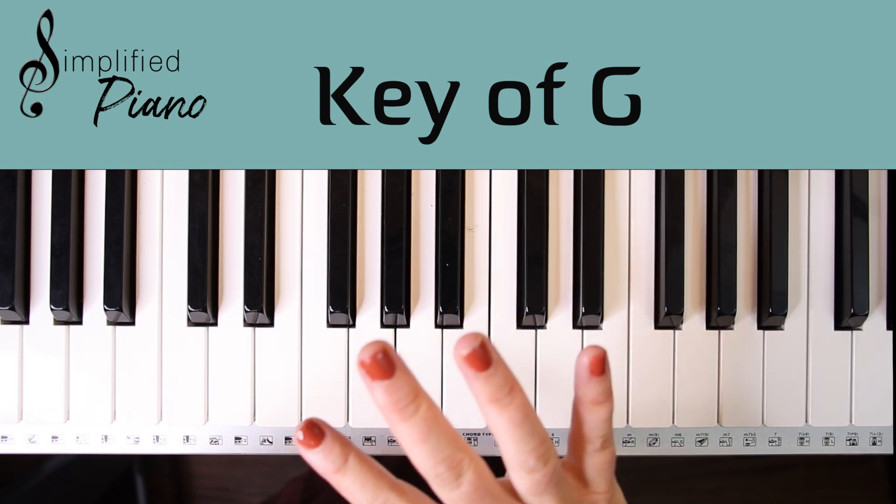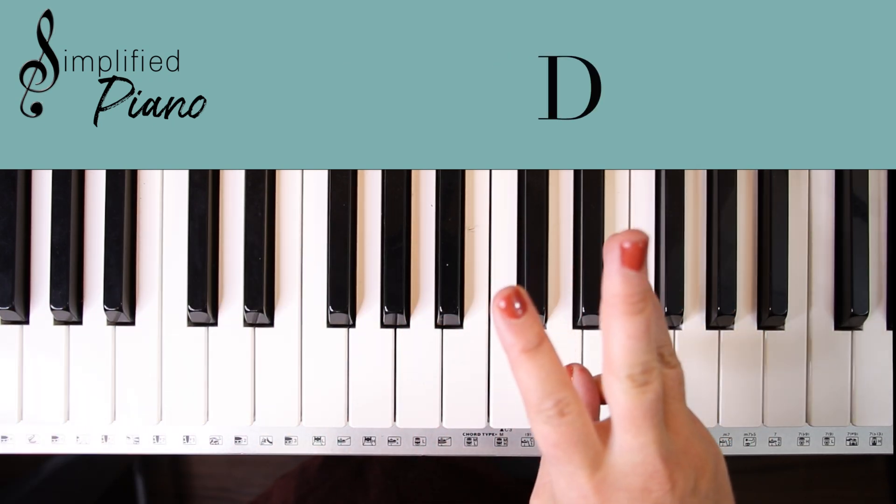Let's take a look at the four chords in this song. That's it: G, C, D, and our E minor.